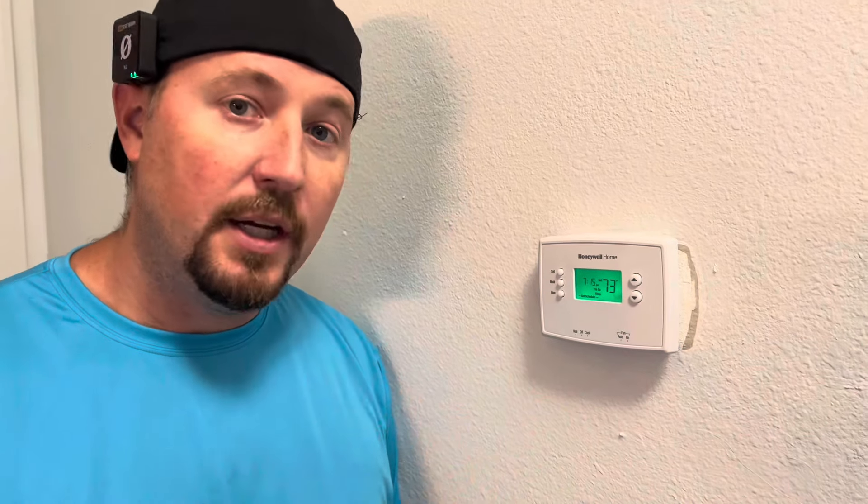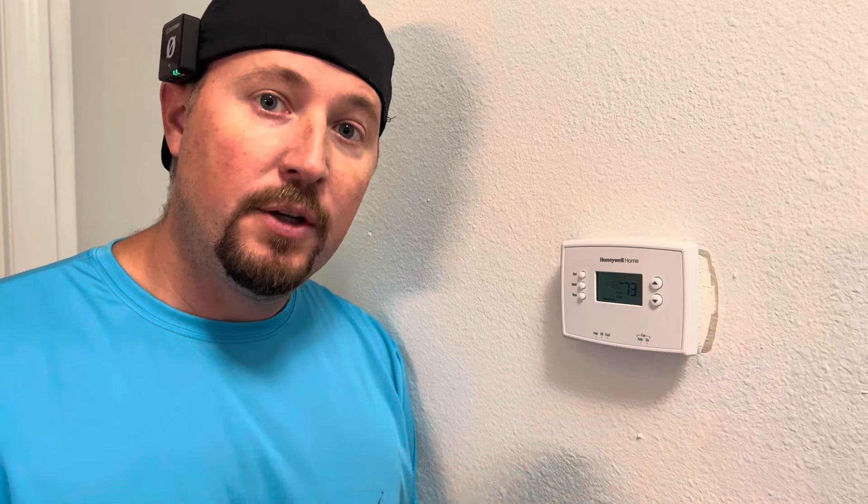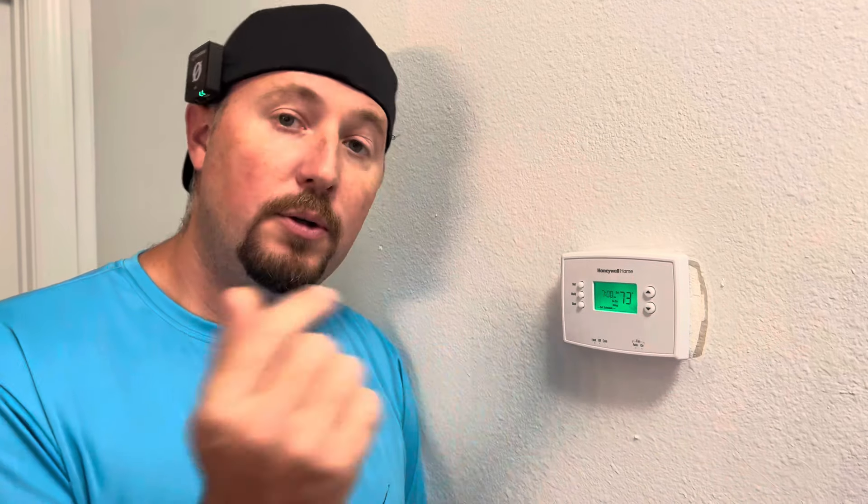Programming this thermostat is actually pretty easy. It's got four basic settings and time zones: sleep, wake, leave, and return. You can set a schedule for Monday through Friday, and another schedule for Saturday and Sunday. So basically you say: what time am I going to bed, what time am I waking up, what time am I leaving for work, what time do I get back? You're going to set that so you're not over-cooling or overheating the house when you're not here.